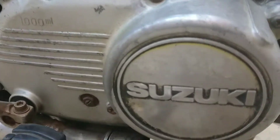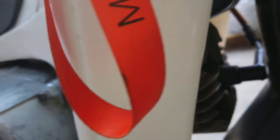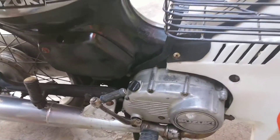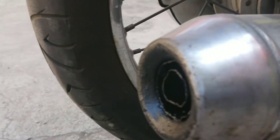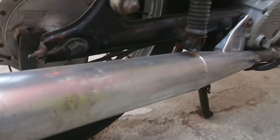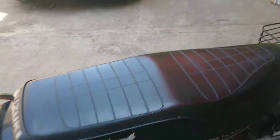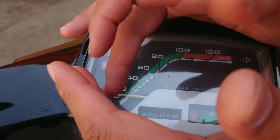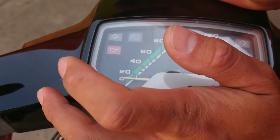Alhamdulillah, untuk motor ini mesinnya tidak susah nyala. Istilahnya itu cek boot — mudah untuk dinyalakan, tidak repot. Walaupun dia dua tak, untuk dua tak itu sebenarnya harus kita selah dulu beberapa kali untuk kemudian mudah untuk menyalakan. Tapi tadi pagi sudah sempat saya panaskan. Untuk indikator di sini, memang agak gelap tapi masih nyala — indikator gigi masih nyala, speedometer masih nyala, indikator bensin juga sudah habis, indikator oli samping masih terpisah dan masih nyala juga.